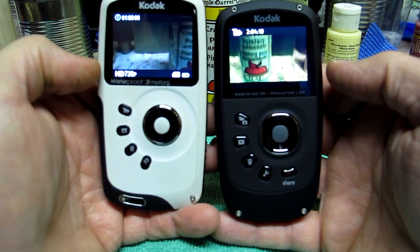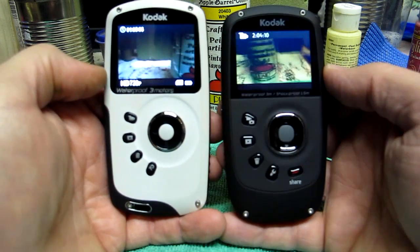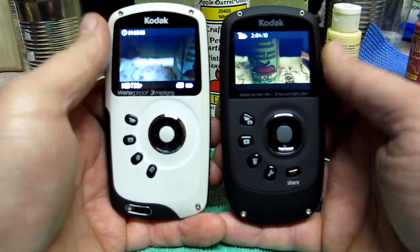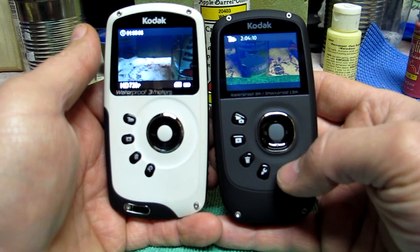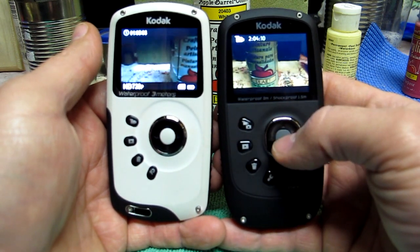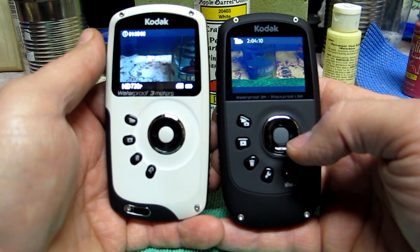The share thing — I will absolutely never use that. Anything I'm going to upload, I'll use my phone if I need something directly on scene. Besides, this share feature only works when you sync it with your computer. I haven't even set up the accounts in there. I'm sure it'll be really cool for some people, but it means nothing to me.